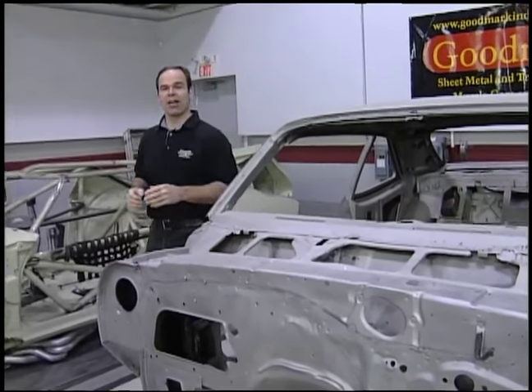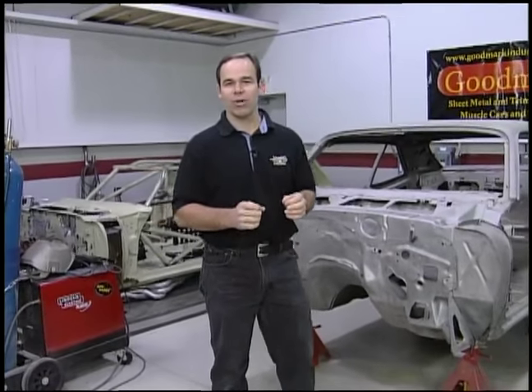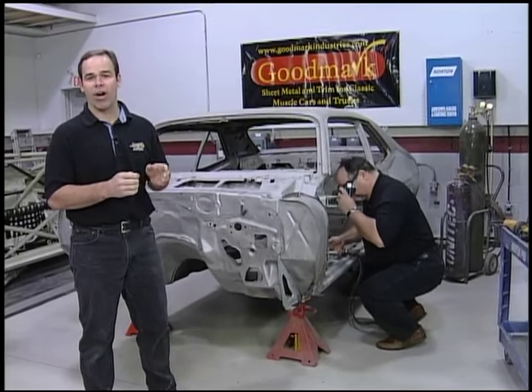Now that we got the car back from the sand blaster, we're ready for panel replacement. Well, almost ready for panel replacement. Restoration is all about patience, and we're not ready to replace the panels until we properly jig the body.